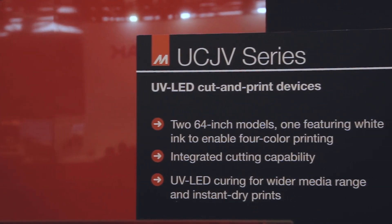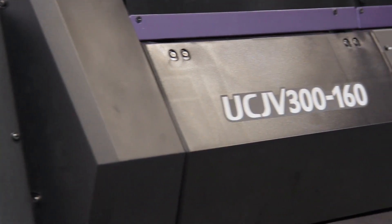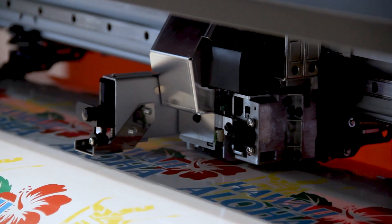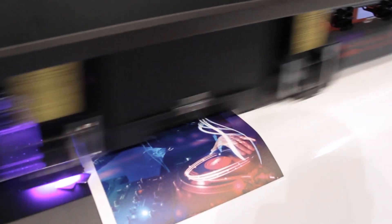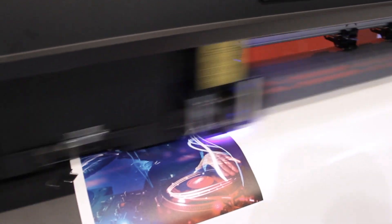The UCJV series features two printers: the UCJV 150 and the UCJV 300. Both print and cut up to 64 inches wide. The UCJV 150 has one printhead and uses four colors, while the 300 edition has two printheads and uses seven colors, including white, or double CMYK for top-speed printing of almost 300 square feet per hour.